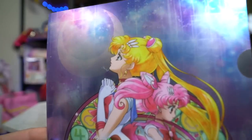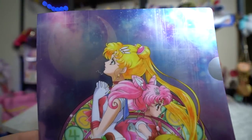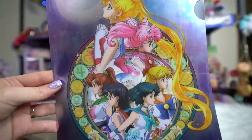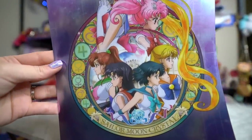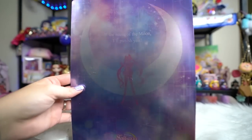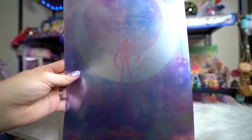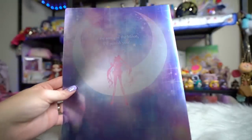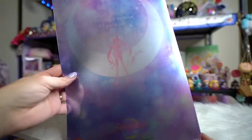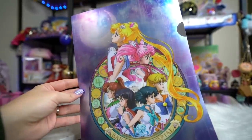Each clear file was maybe around 400 yen, about four to six bucks, so pretty inexpensive altogether. I love this last clear file because it features all of the inner senshi along with Chibi Moon and Sailor Moon with beautiful detailed art — definitely not the same traditional anime art, it has a lot more detail on a really pretty metallic clear file, so definitely worth it as a collector's piece. On the back it says 'In the name of the moon I'll punish you' and has the silhouette of Sailor Moon.